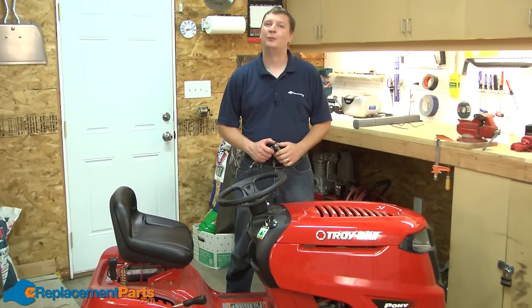That's all it takes to install an extension spring on a Troy-Bilt Pony lawn tractor. If you found this video helpful, please feel free to leave a comment or ask us a question.